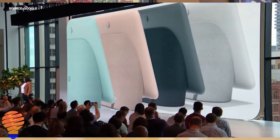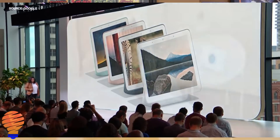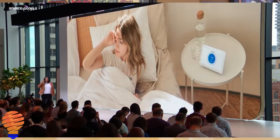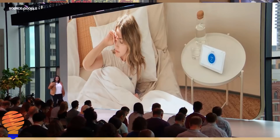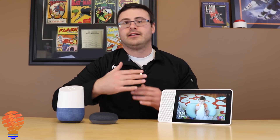Now this is the Lenovo Smart Display — it's not actually the Google Home Hub — but what the Google Home Hub is is essentially a tablet sitting on a speaker, and it still has the same colors we're seeing from Google. The charcoal, the chalk, the sand, and the new kind of mint color. Those are the colors you can get, and the tablet itself is sitting at about a 20 or 30 degree angle.